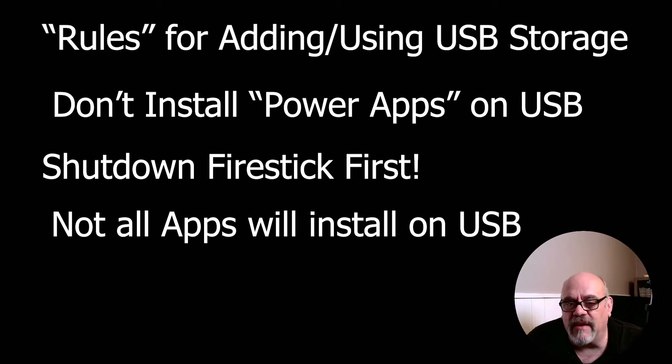Next, not all apps will install on the USB internal device storage. Many apps available on the Amazon app store just won't install there — this has to do with the way some of those apps were written. It's going to be a bit of trial and error, so go down the list and see which ones can be moved and act accordingly.